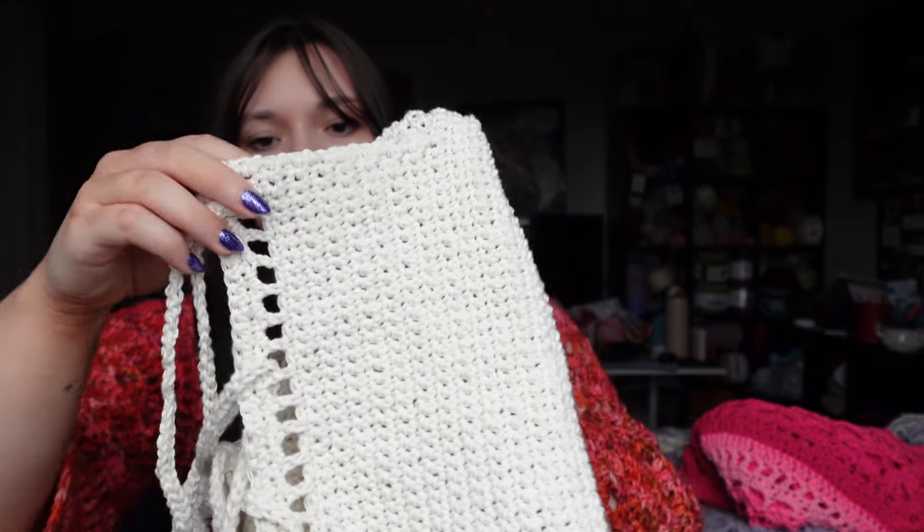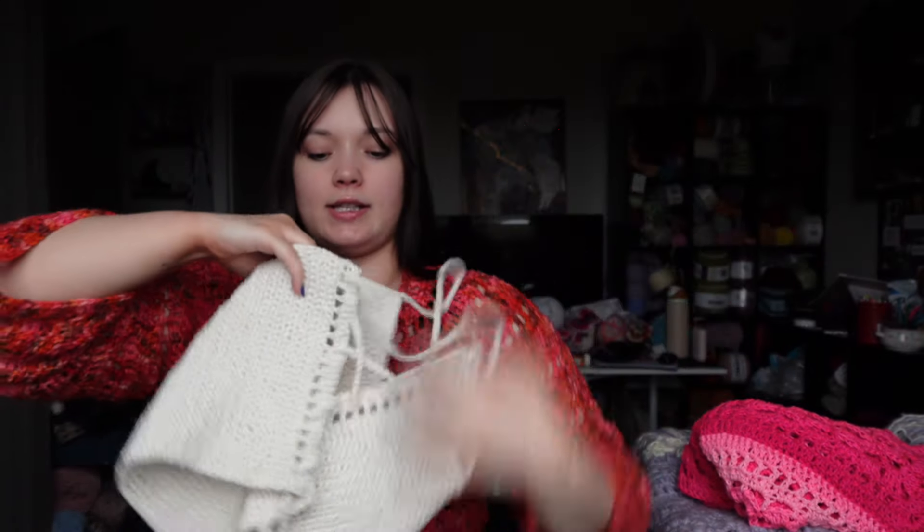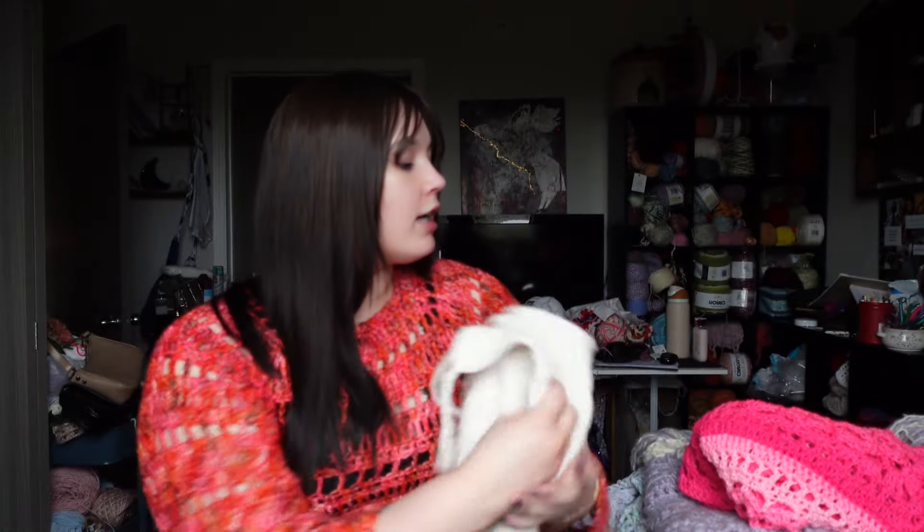The only modification I did was on the back — I did double crochet mesh so I could make a corset back, because without that modifier it can sometimes be hard to get the strings through. She wanted me to make another one because I made her a blue one when we went to Taylor Swift's Eras Tour last year, and she said, 'I just don't want that one to get ruined — it holds such a special place in my heart. Can you make me a white one I can wear for the summer?' And I was like, 'I got you, babe.'